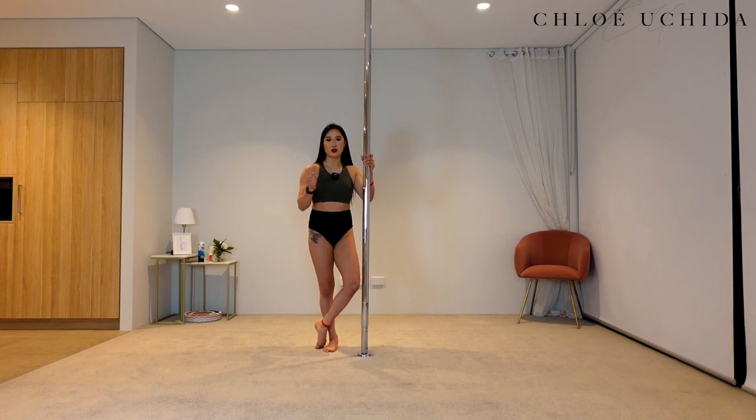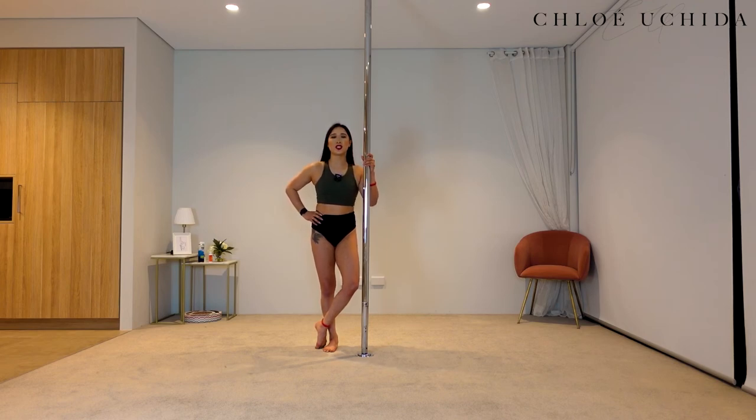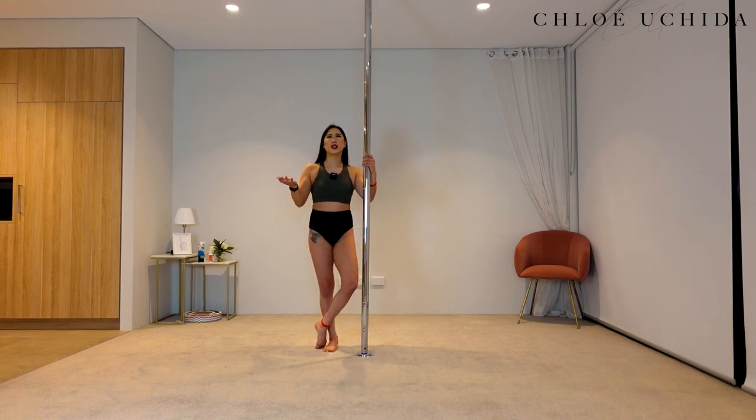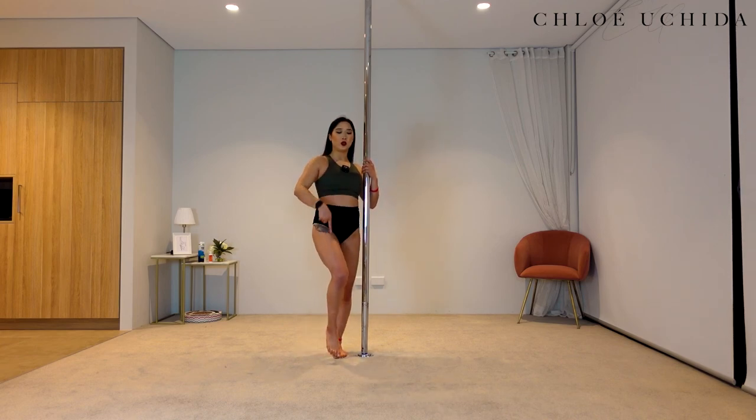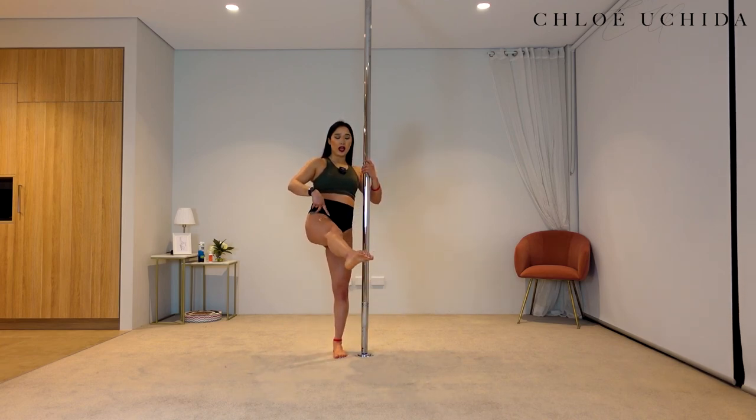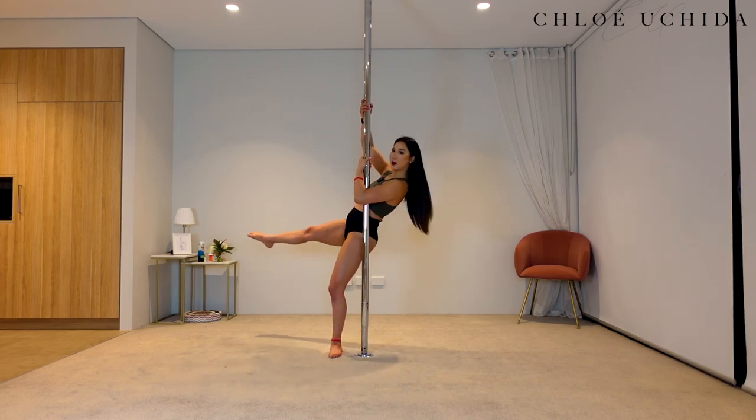It's also good to work on your grip strength. One last tip: make sure that you are spinning backwards, because it's a Backstag. Sometimes it's really hard when you're doing pole because during a trick you don't know which direction you're going anymore, even though it makes sense in theory. So make sure when you're spinning backwards that you're swinging your leg forward and out so that you can start spinning backwards.